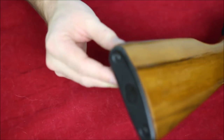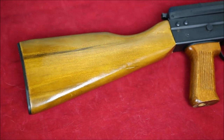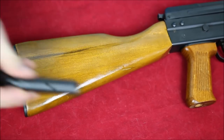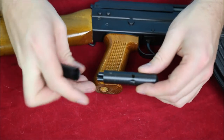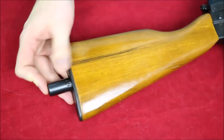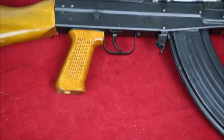At the rear of the gun we have a trap door here for your cleaning kit. In the cleaning kit we've got a jag, a scrubber brush, and a pick as well. I'm just gonna pop that back into the butt there.